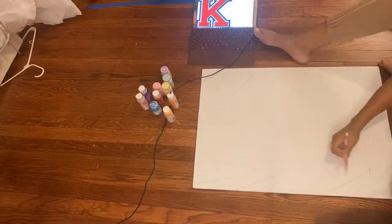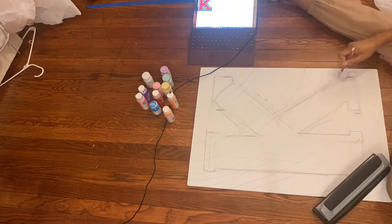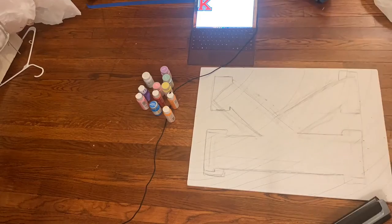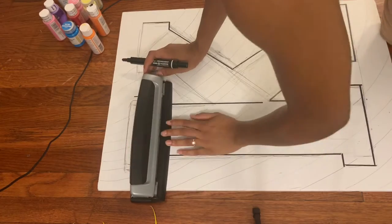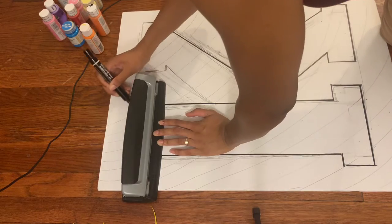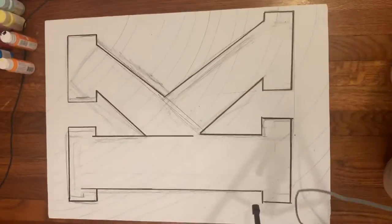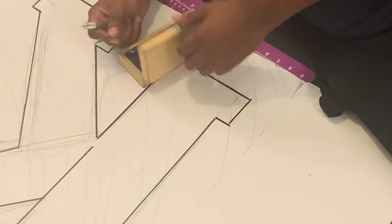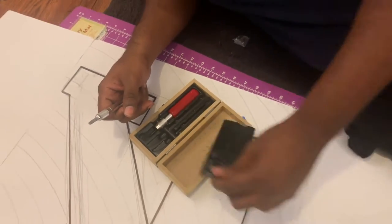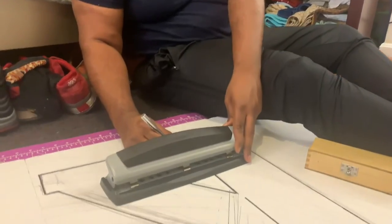So first off, I had to actually create the letter K. In order for me to do that, I went online and did a cool copy of it. As you can see in the background, there is the template that I used — I wanted to go for a more structured K, not a more fun K with curves at the end. So here I'm going to have my boyfriend go ahead and cut it out from the tri-fold board.